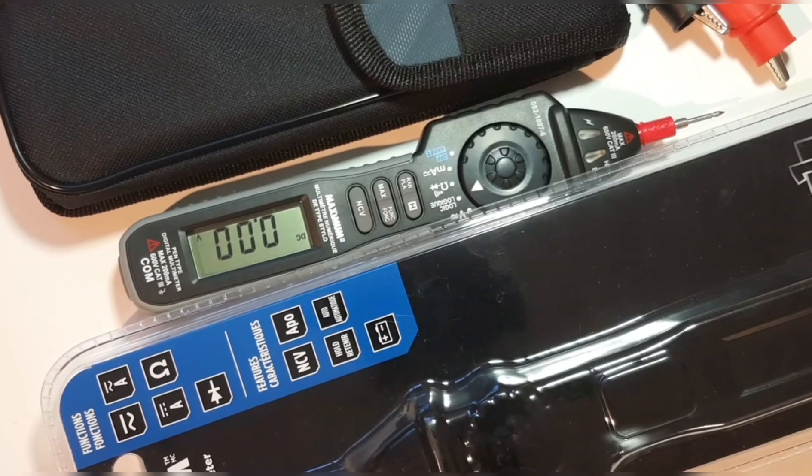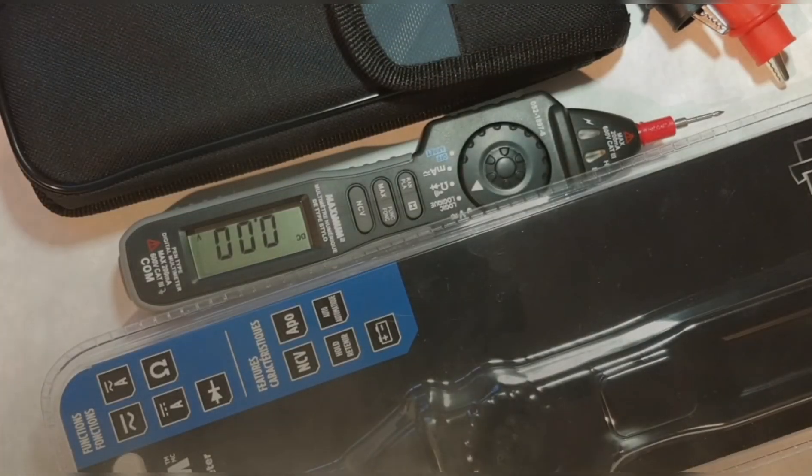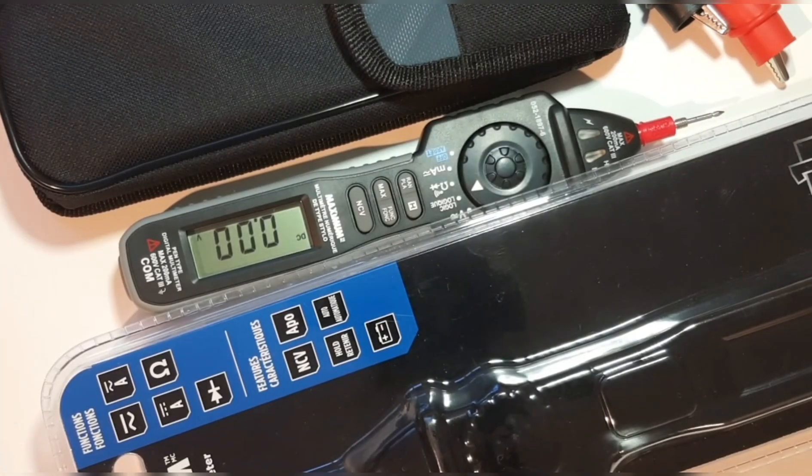Closing thoughts on the Maximum Pentate Digital Multimeter. It kind of leaves me a little flat — I was expecting more. I just didn't like the overall look, feel, and functionality. Even the quality seems like — for what Canadian Tire is charging for this meter — I'm not going to spend 50 or 60 bucks on this device anytime soon.